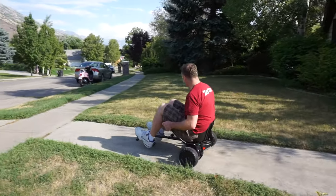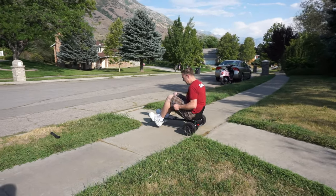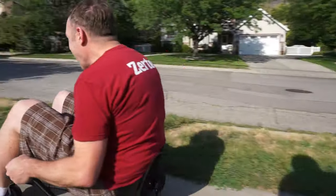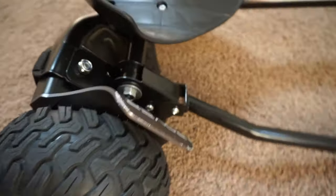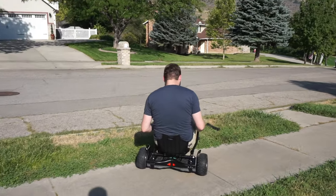This is the ET hoverboard cart seat attachment. If you already have a hoverboard, you can get one of these and it makes having a hoverboard way more fun. You just attach this to the hoverboard you have and it becomes a go-kart. It's super easy to learn, it adds another dimension of fun to your hoverboard, and it's really cool.